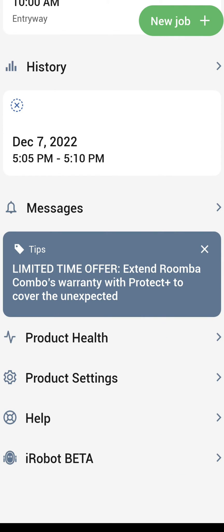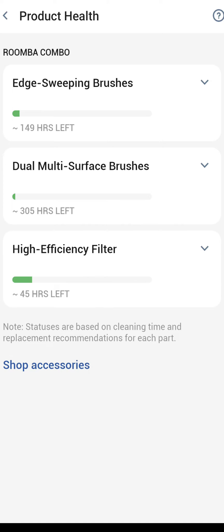Moving on down, product health will tell you the amount of time left on your brushes, brush rollers, and filters, with a link to shop for additional accessories so you can purchase those before time runs out. These are just suggestions based on hours — you might be able to get a little bit less or a little bit more out of the products.